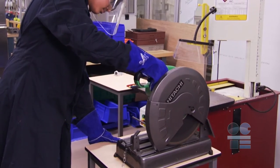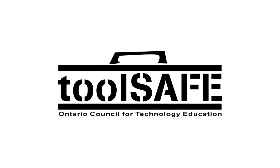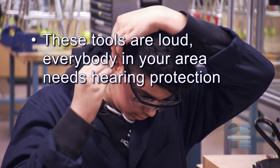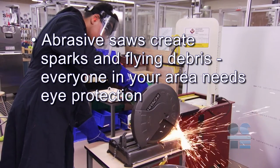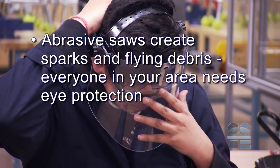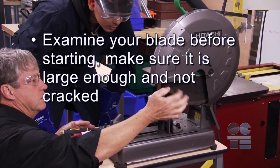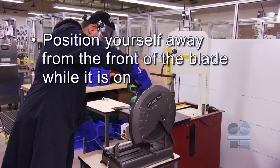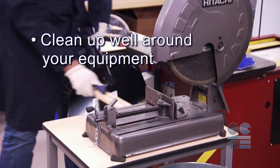Congratulations! You've completed a successful and tool-safe operation. Let's recap the main points to ensure we're tool-safe. These tools are loud — everybody in your area needs hearing protection. Abrasive saws create sparks and flying debris, so everyone in your area needs eye protection. Examine your blade before starting; make sure it is large enough and not cracked. Position yourself away from the front of the blade while it is on. Listen to see if you are putting too much pressure on the cut. Clean up well around your equipment. And if you're not sure about anything for safety, ask your teacher for more direction. Don't forget to be tool-safe!